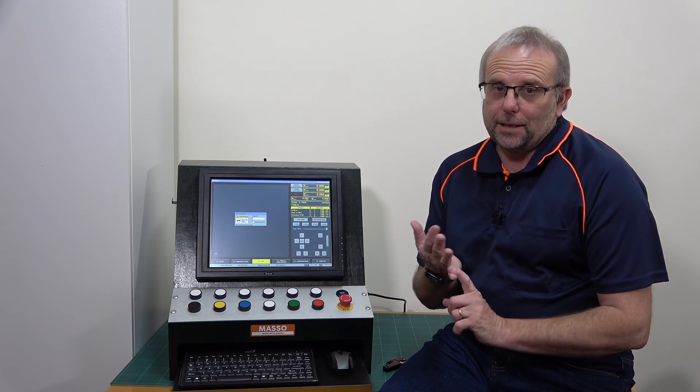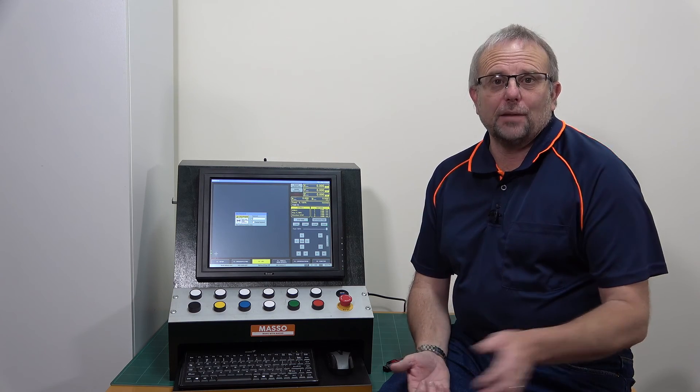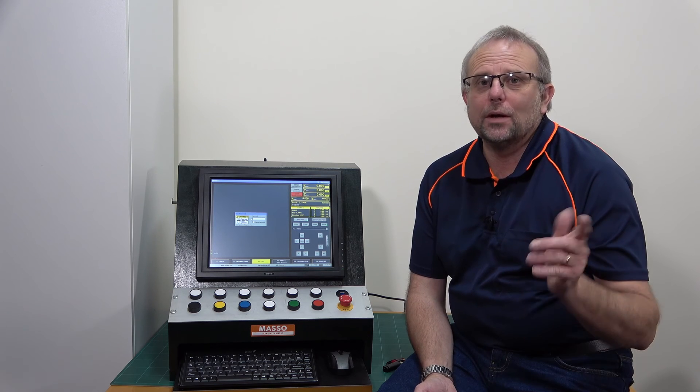Now that you know how to install that software, you also know how to update your software and change software — maybe from Lathe to Mill, or Mill to Plasma. It's all exactly the same process: simply restart Masso, keep pressing the F1 button until the software update screen comes up, select the software you want, hit the Enter key. Within 60 seconds you could be running a new, updated, or different version of software on your Masso.